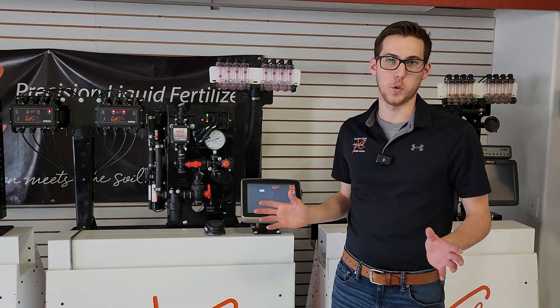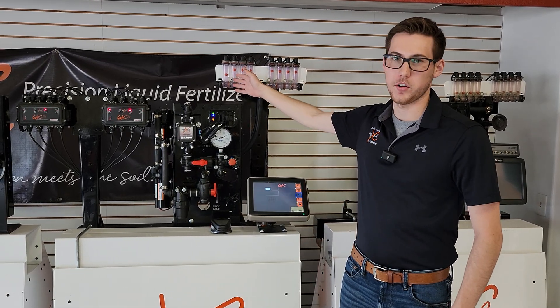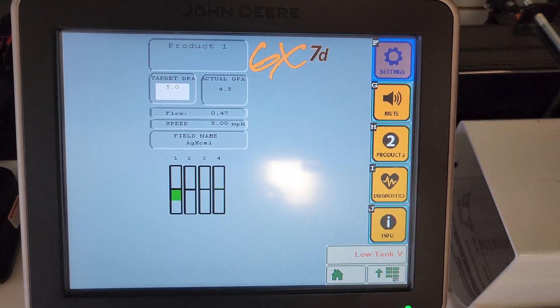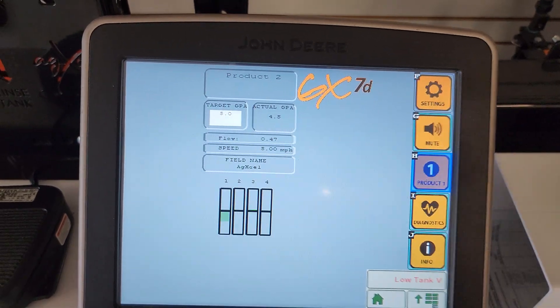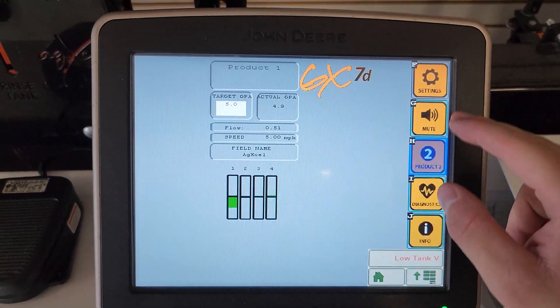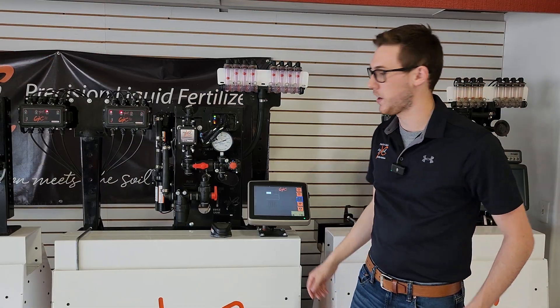The GX7 even offers dual product row monitoring. As you can see, my first row is under applying a bit, so if I look at where my product one is, you can see on the screen it's under applying. If I want to see product two, I'm going to press product two on the side. On top here it says I'm showing product two, and all the rows are applying perfectly, and you can even see this on the red ball manifold.